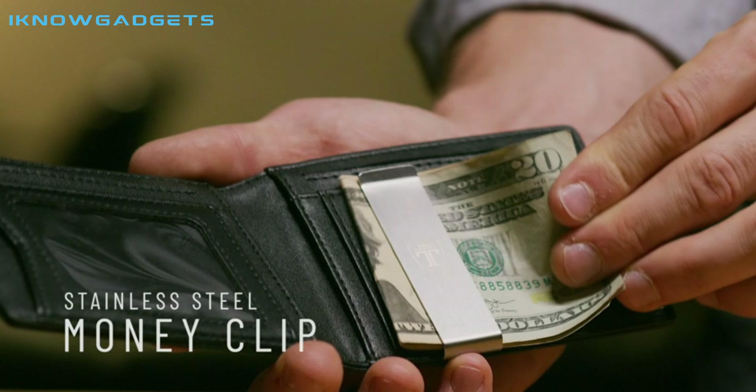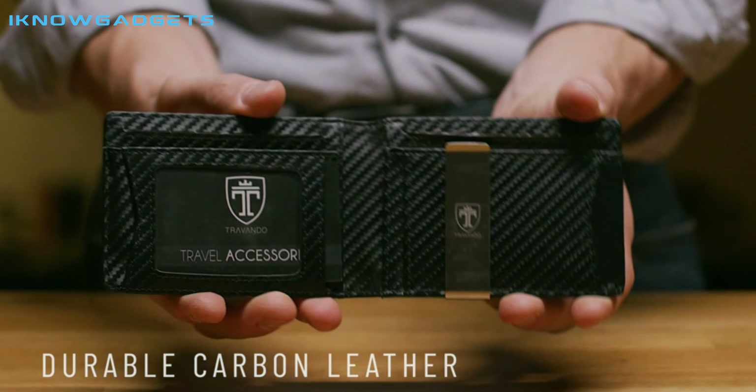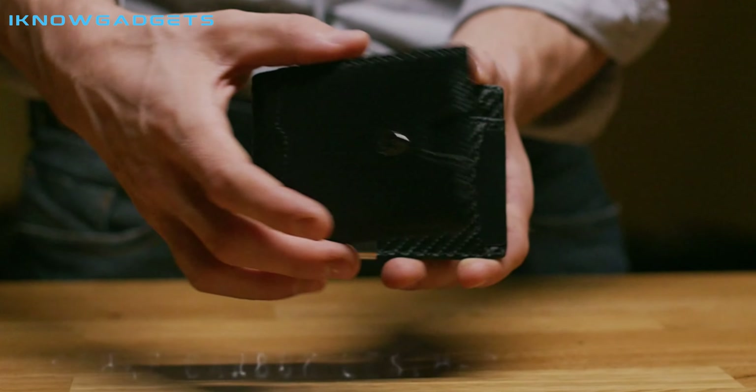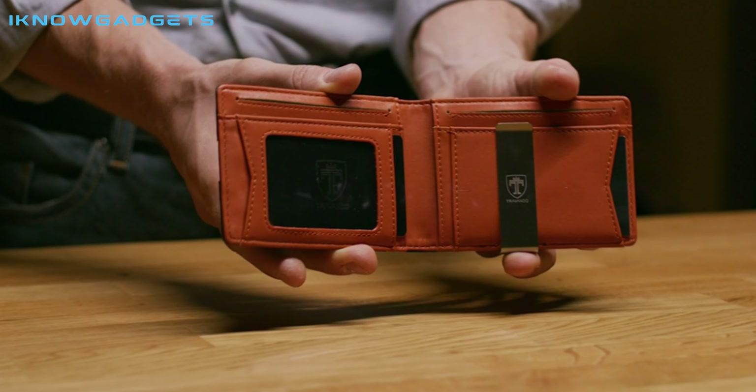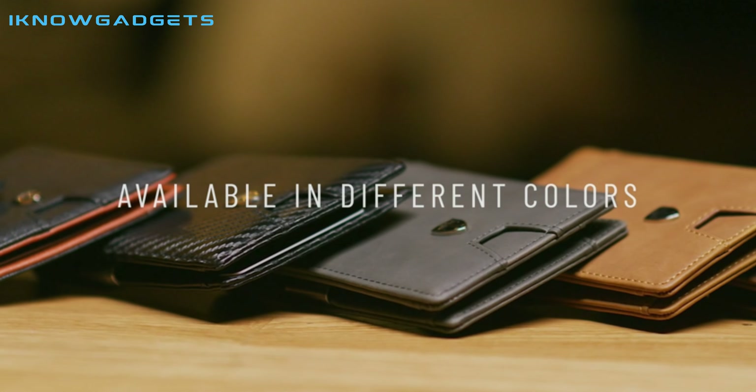It's designed in Germany to best combine elegance, quality, and convenience, and the dimensions are 4.5 x 3.1 x 0.6 inches. So if you're looking for a slim wallet that does not bulge out of your pocket, this is a great option for you.